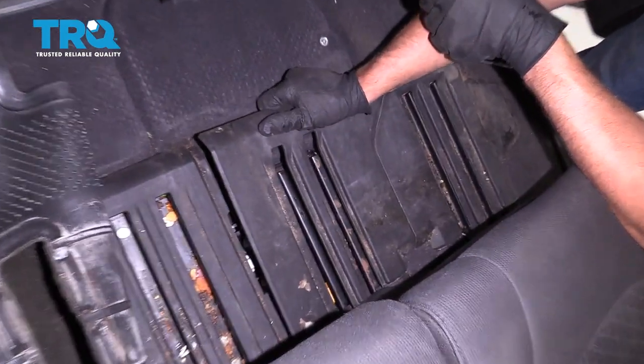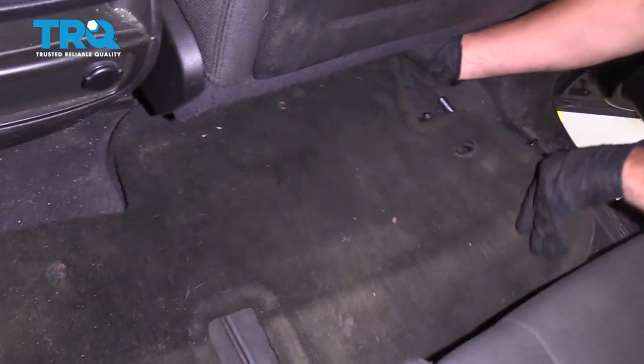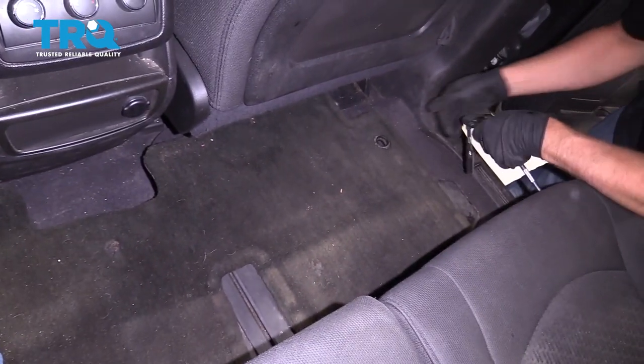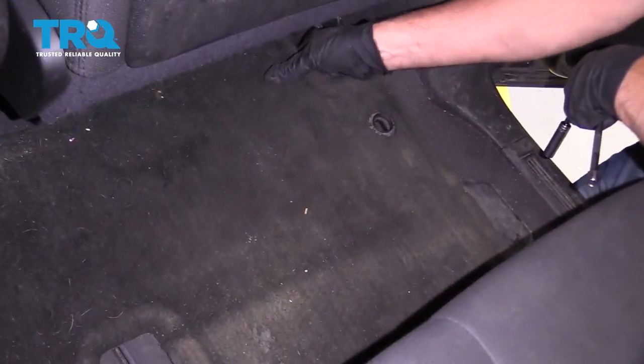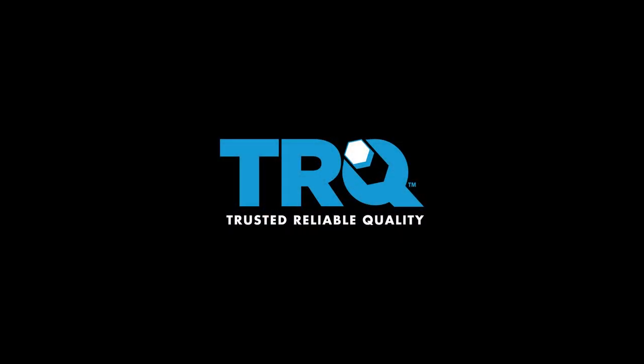Line this up, lock it down, put the carpet in place, and then twist the lock to secure it.